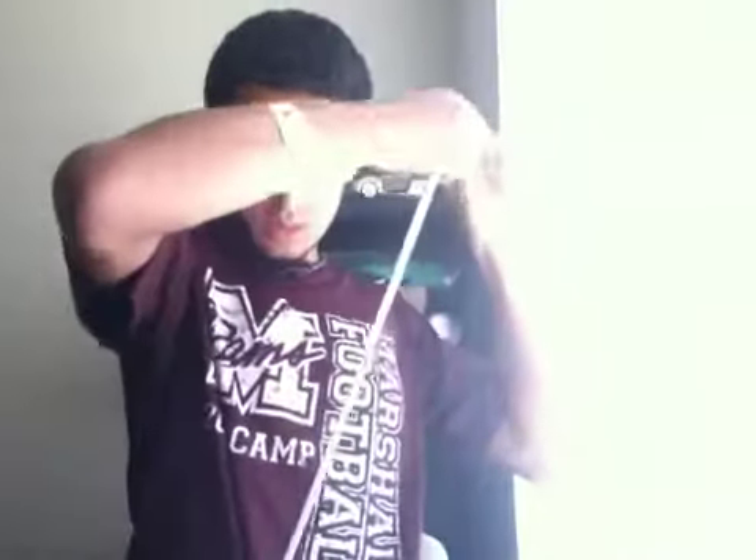I'm going to go ahead and give y'all an on-foot review. Let me just nice these up real quick.